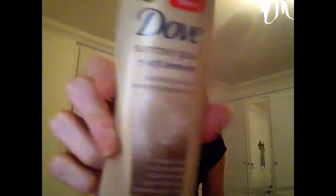I'll start with the tinted moisturizers that I like to use. The first one that I love is the Dove Summer Glow. This is really good, it's not that expensive, it's quite a good everyday one and really moisturizing — gives quite a dark tan.